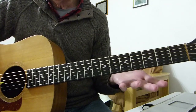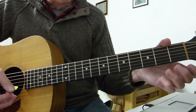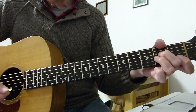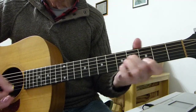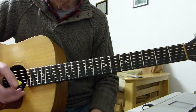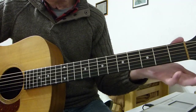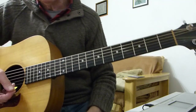It repeats everything again with different words, then does the iron horse bit again. When you come out of it this time, you go back into the intro, and then it goes back into the chorus again — iron horse — and does the final chorus all over again. When it comes out with that F again, it goes back into the intro and just fades out on the intro. Just do a couple of them and stop, like I did on the demo.